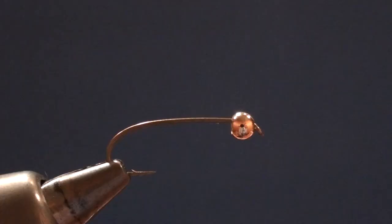Now we're going to tie Mercer's Buyout Epoxy Stone. This is a complicated little stonefly pattern made to match a golden stone nymph. It's got some neat little tricks and some unique techniques to it.